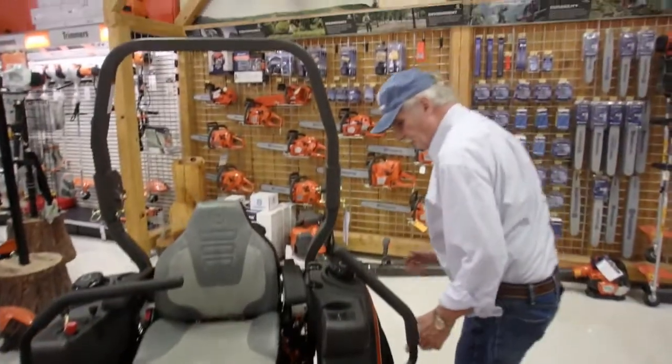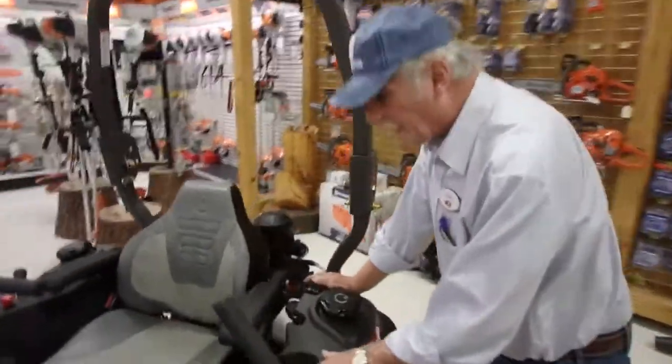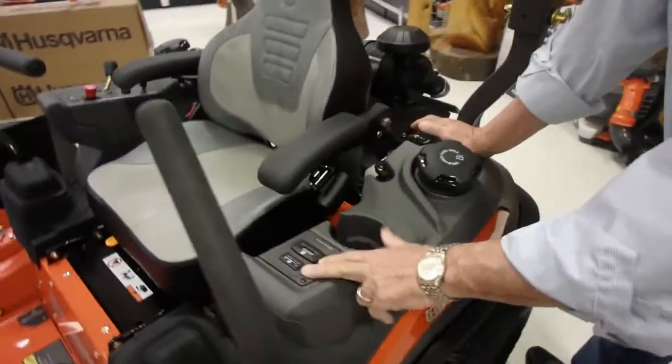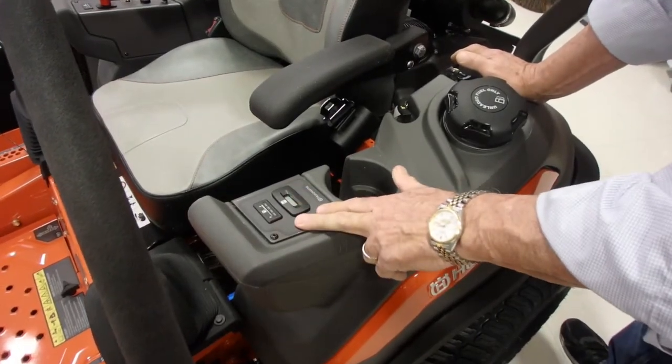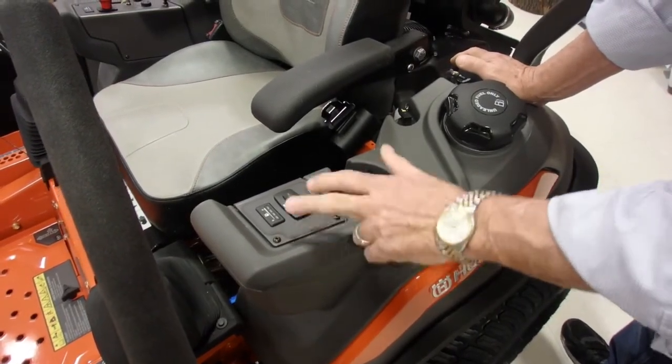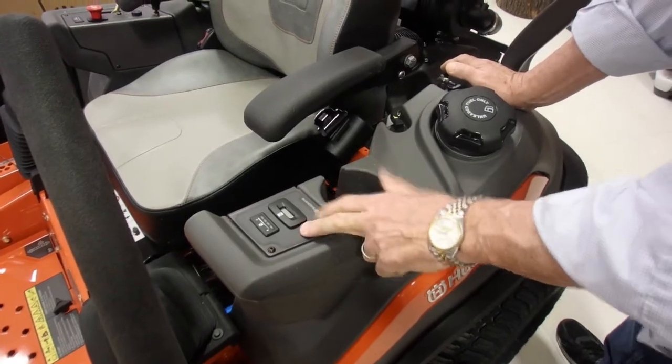Walking around the mower here, we have a digital fuel gauge on each tank — a new feature for Husqvarna this year. These tanks together hold 11 gallons, which means you're going to run out of grass long before you run out of gas.